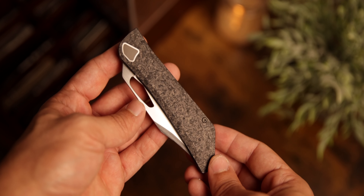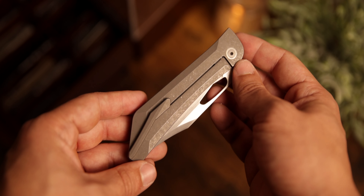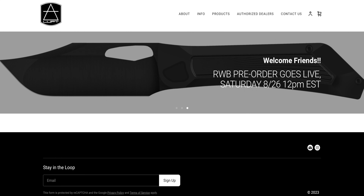Today we're checking out one of the newest models by Love Concepts — this is the RWB. The pre-order is actually happening tomorrow, Saturday, at 12 PM EST. I want to get this out to you guys quickly so you can see how incredibly cool the RWB is, because this knife is amazing.